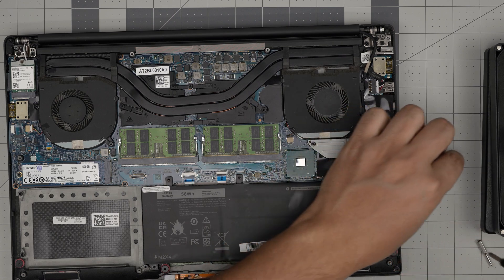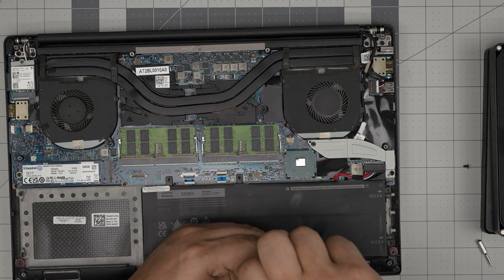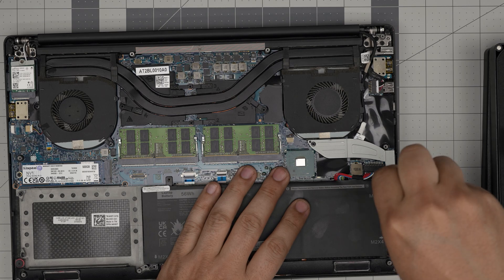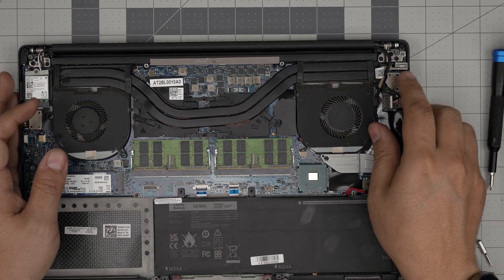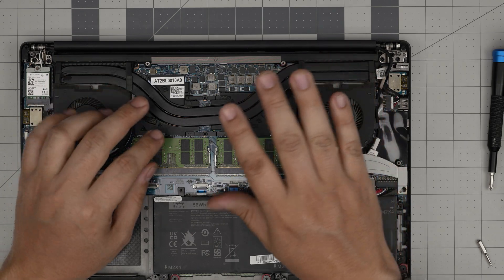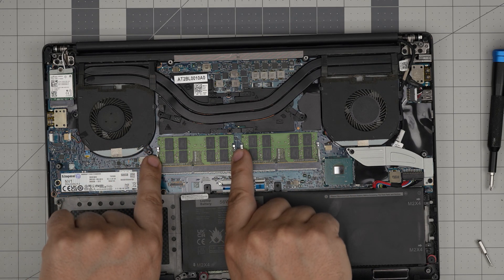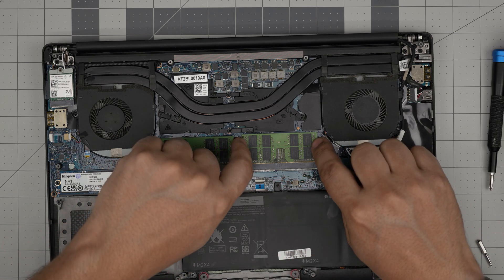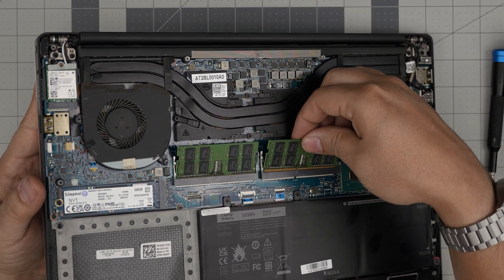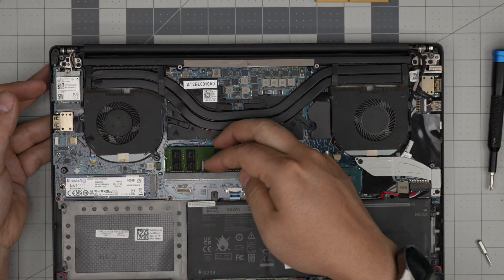I'm going to proceed with the battery still plugged in, because there's really no need to disconnect it unless you're worried about dropping RAM onto other components or screws. If you're careful, nothing will happen. To remove the RAM, put two fingers on the side triggers and pull them away from each other — the RAM pops up at a 45-degree angle. Then grab it and slide it backward at 45 degrees. Don't yank it straight up, as that can break the DIMM slot.